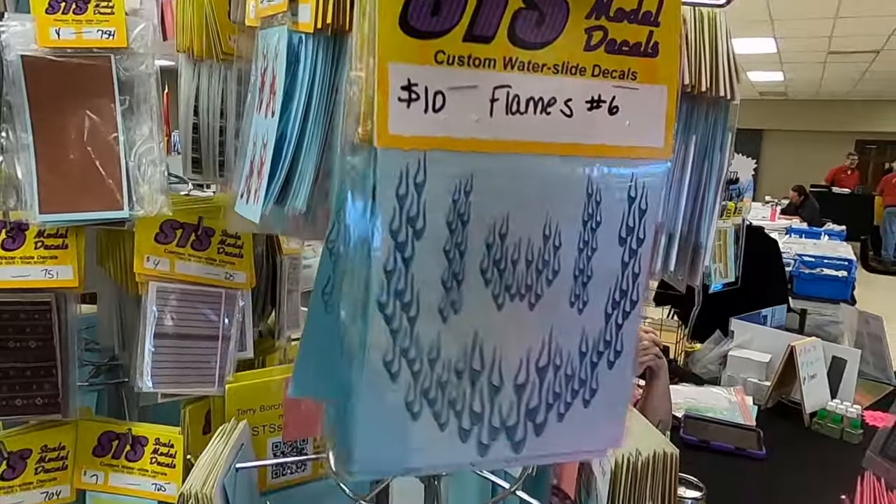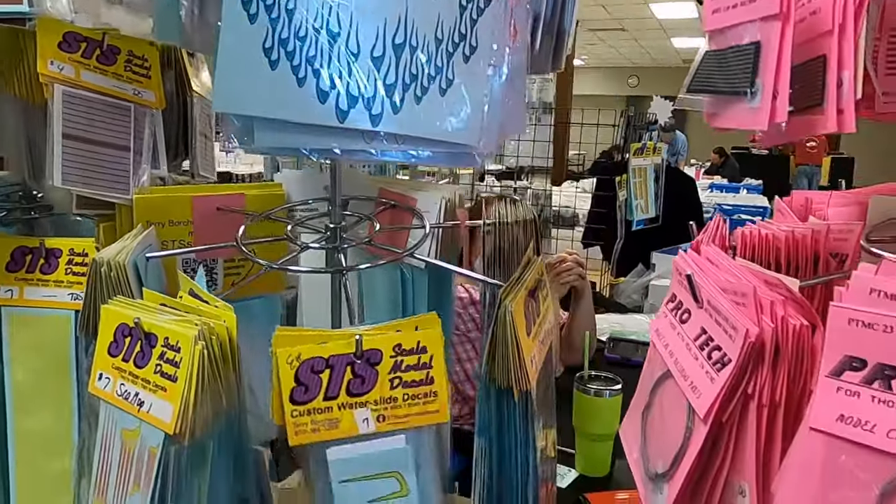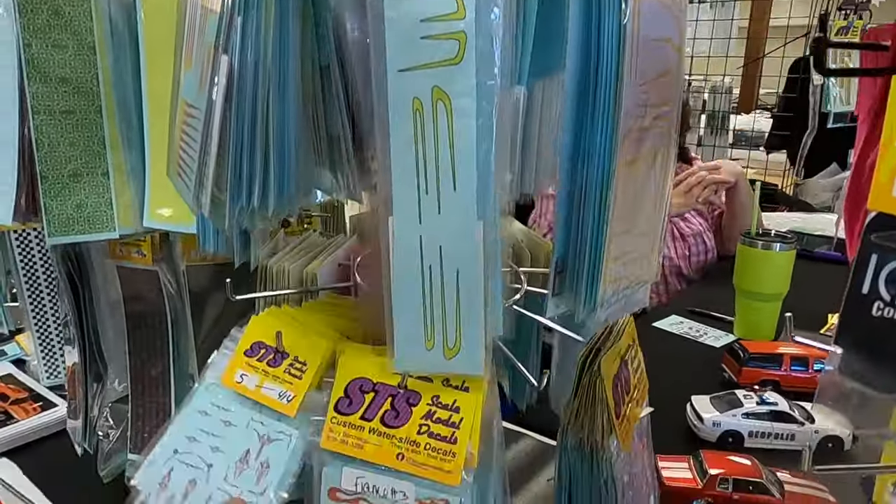We do have new pinstripes — two colored pinstripes. They're on the bottom. There you go. Two colors.